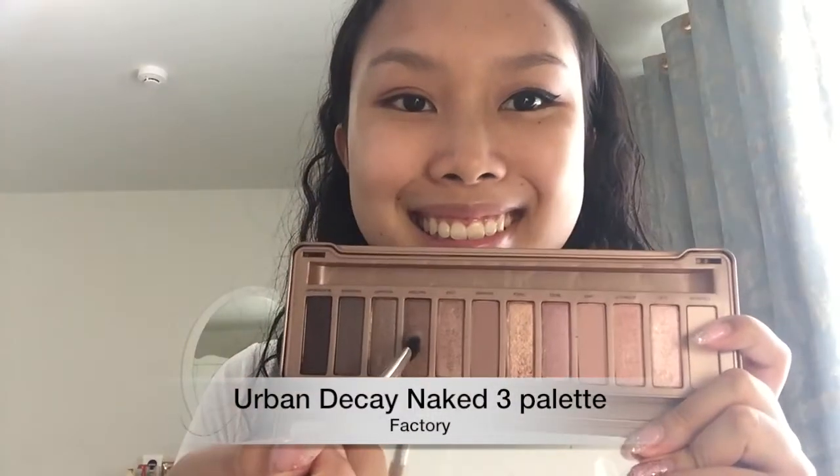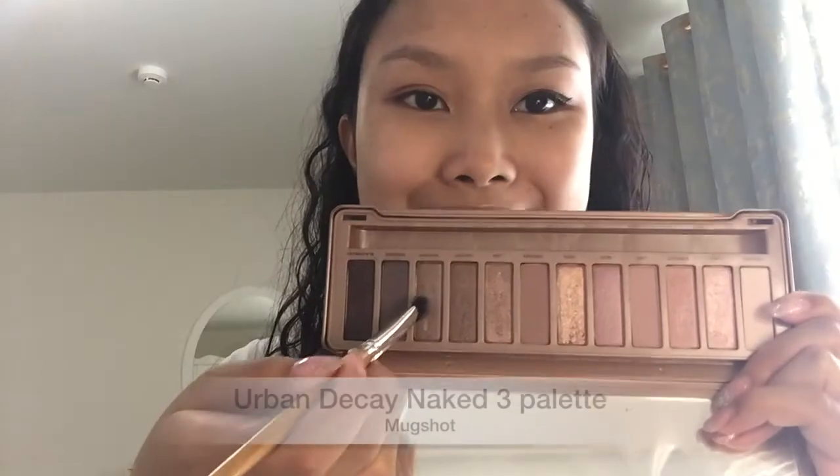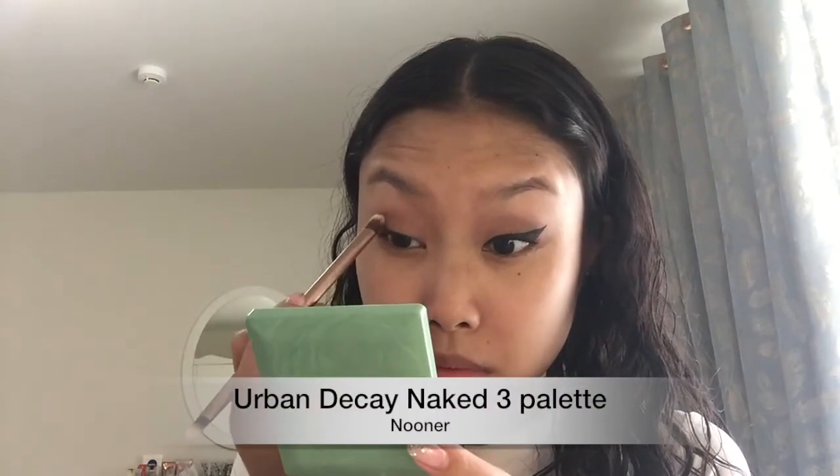Next, we're using Factory and I'm just going to emphasize the outer part of my lid even more with the darker color. And to further define the outer part of my lid, I'm going in with Mug Shot and very lightly just give it that final gradient. Now I'm going to go back in with Nooner to just blend all the colors together and to give the upper part of my lid further definition near the crease, blending out all the colors together.